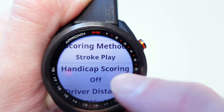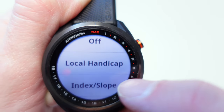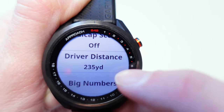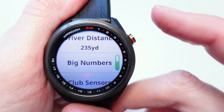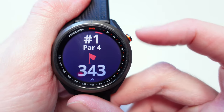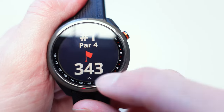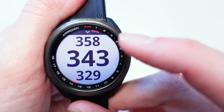You've also got Handicap Scoring — you can keep that off or have the watch work out your handicap via the Local Handicap or Index Slope mode. You can also enter your average driver distance. There's Big Numbers mode as well — if you turn that on, rather than having the green layout, it just shows you big numbers telling you the distance to the flag: 343 yards in this example. If you touch the bottom of the screen you get just front, middle, and back in big numbers, which is really handy.